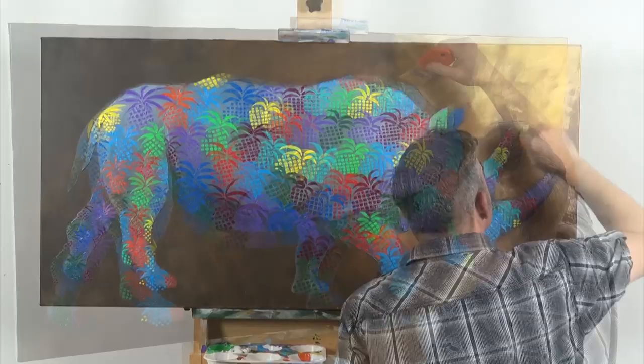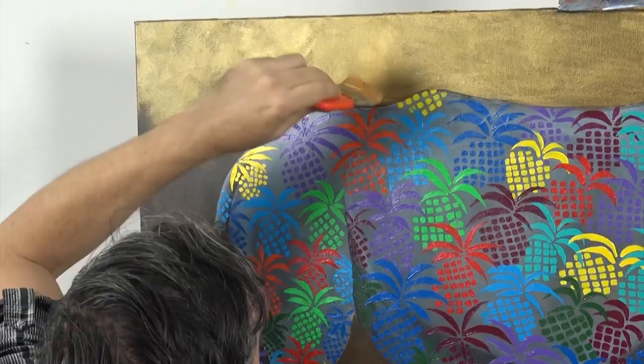Now our rhino is fully bedazzled, we're going to scrub some gold paint into the background to lift it. Don't put too much paint on your brush — you want to scrub it in well so you really get some texture.